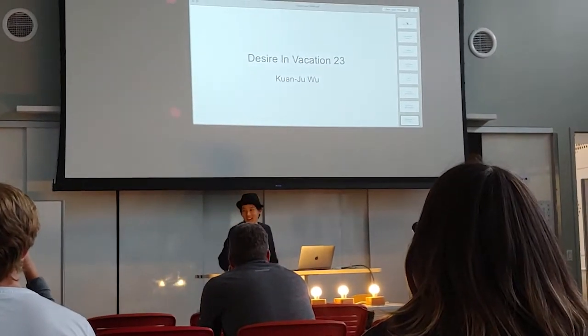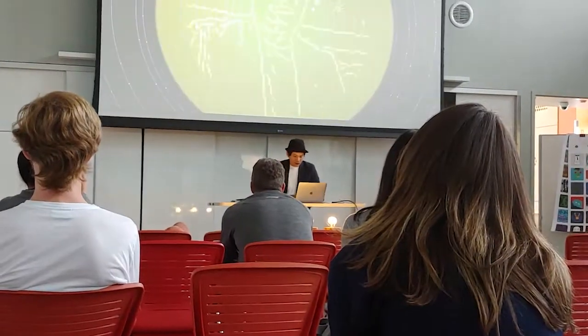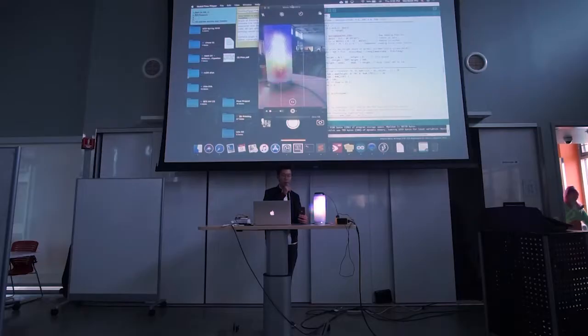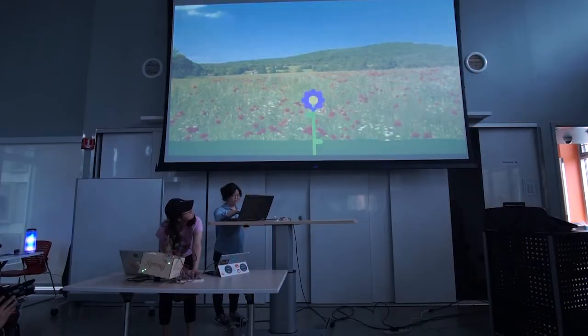Hi, I'm Quanji Wu. In Design Innovation 23, we explore basic electronics and creative programming to produce nonsense machines or expressive poetic visualizations.